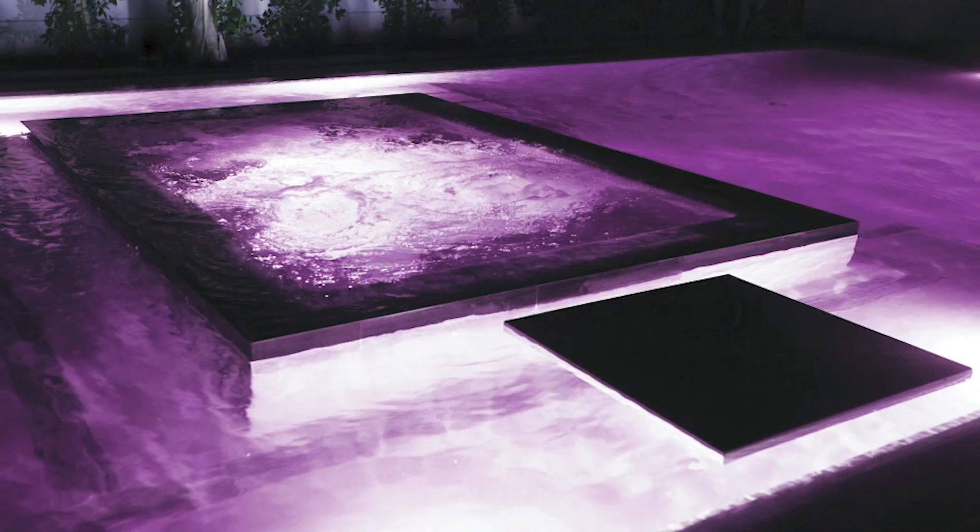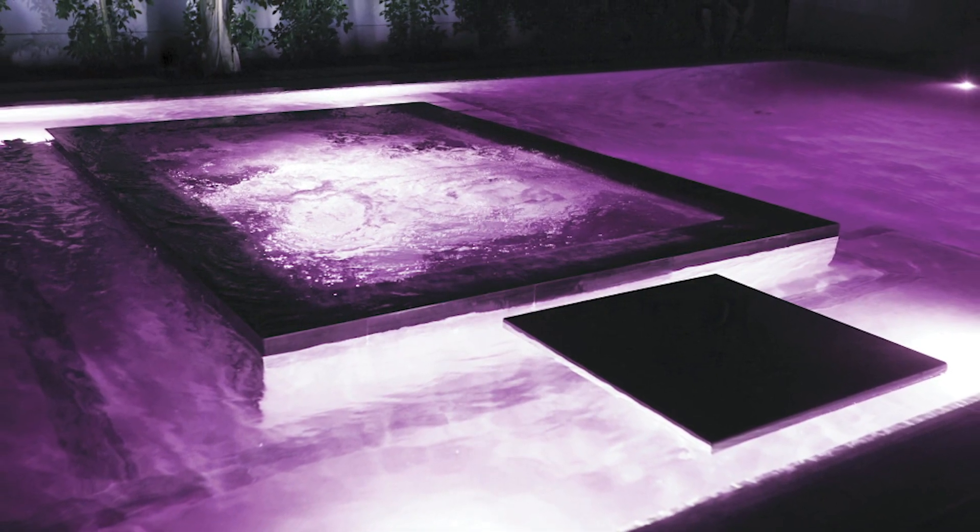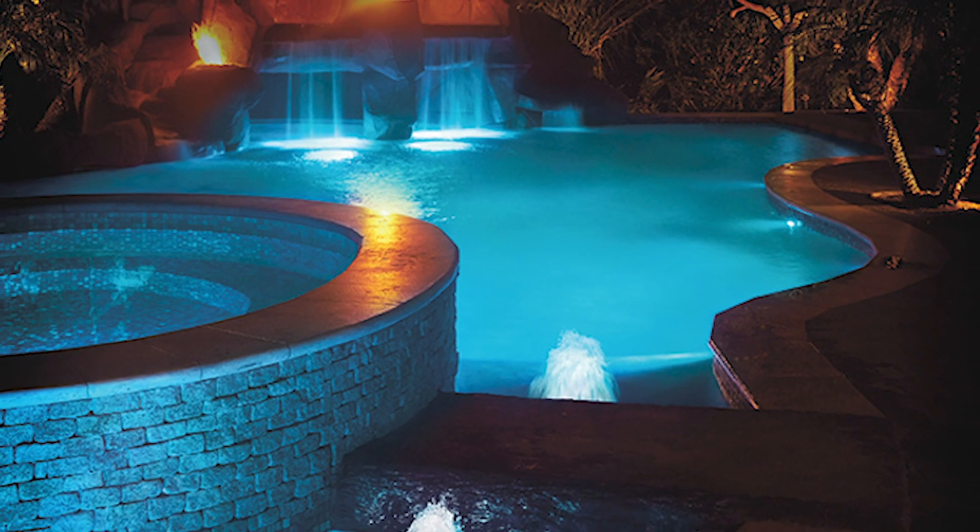When working with spas, be sure to place the light beneath the bench. That way no one's sticking their back up against the spa light and darkening the whole spa for everybody else.